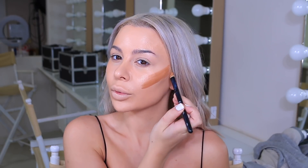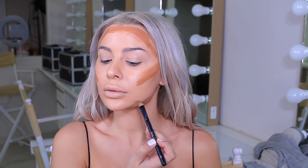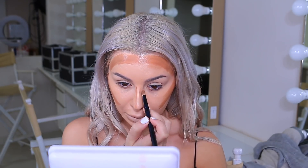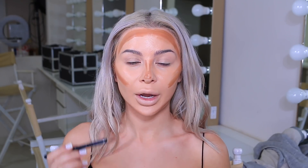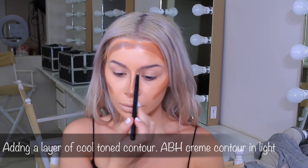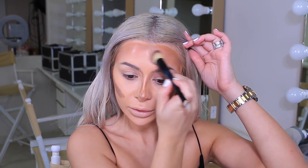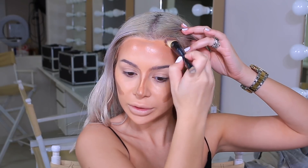I'm going to contour using the Graftobian Super Warm Palette. This is looking a little bit orange for a contour shade, so I'm going to mix in a little bit of an ashy tone. But first let's put a layer of this and do the jawline a little bit. I've got my nose done. I'm going to blend this with the same brush I used for foundation — first blending the contour line, then with the thinner side of the brush blending it into my hairline.